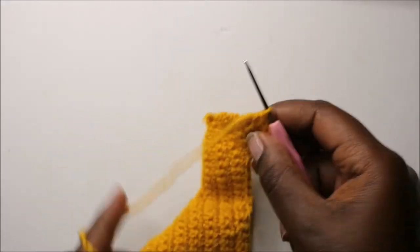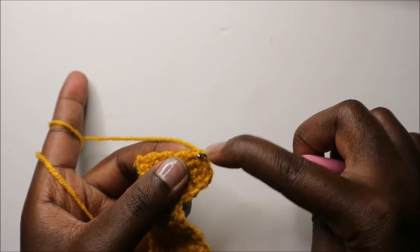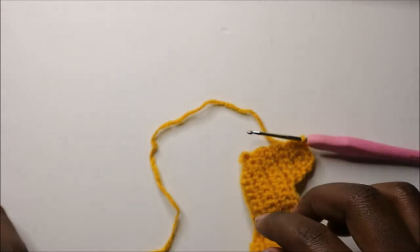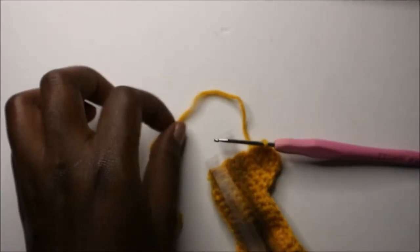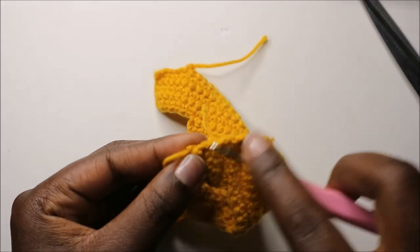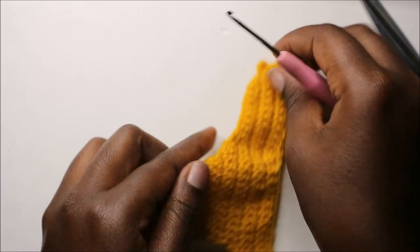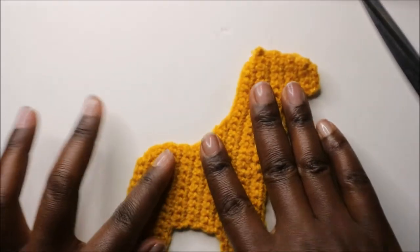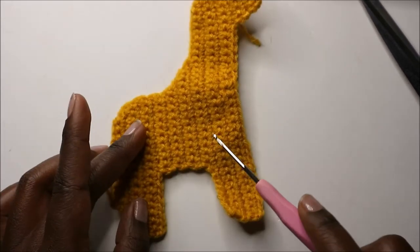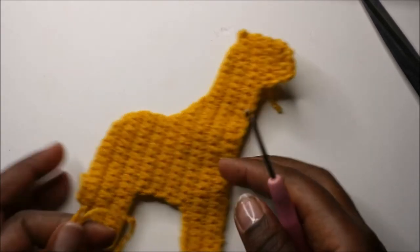Slip stitch in the next stitch, then cut off the yarn. That's how our little giraffe piece looks. Make one more piece the same way so we can attach the two parts together.